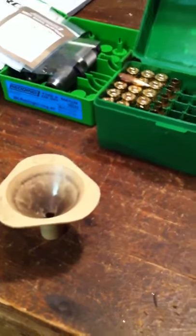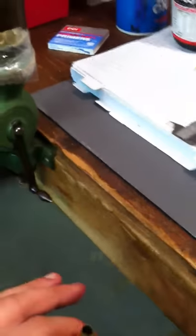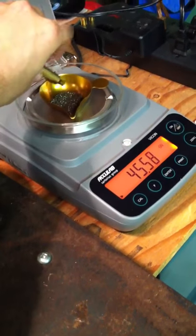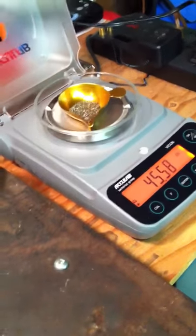What I'm doing here is a brief description of the Acculab 123s to show how accurate it is. Basically, I'm pouring a bit less than my intended case size into my case — 260 Ackley. I have a pan already set up on the tray, so I take the first pour. I intentionally pour a bit under; I'm trying to go for 46 grains.